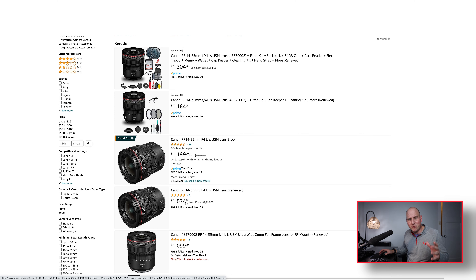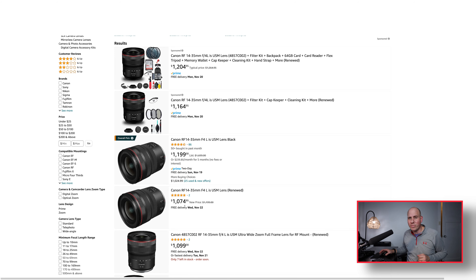I wanted to discuss the 14-35 RF lens F4. This thing is honestly amazing — it's looking at me right now and I've been using it for the last few days and it's great. On Amazon you can get it renewed for $1,074. But if you go in person to Best Buy and order it at the customer service desk you might get lucky like I did — brand new for $850, which is unheard of. Usually it's $1,500, on sale for $1,200, but through Best Buy just $850.